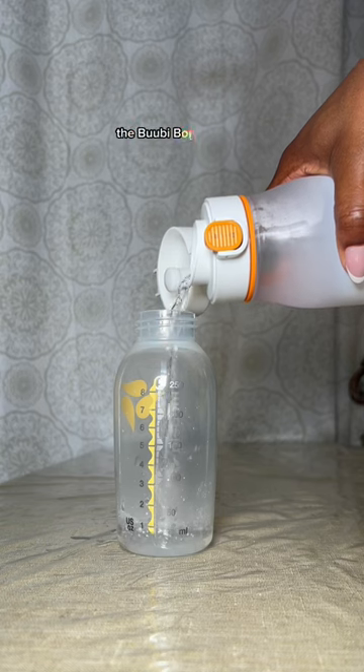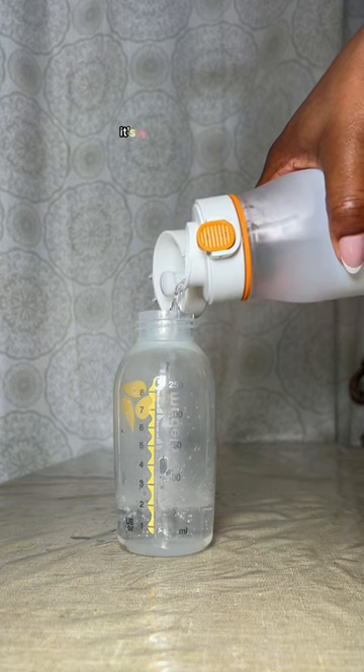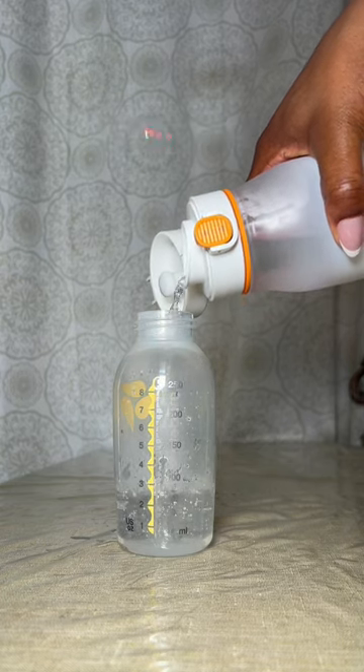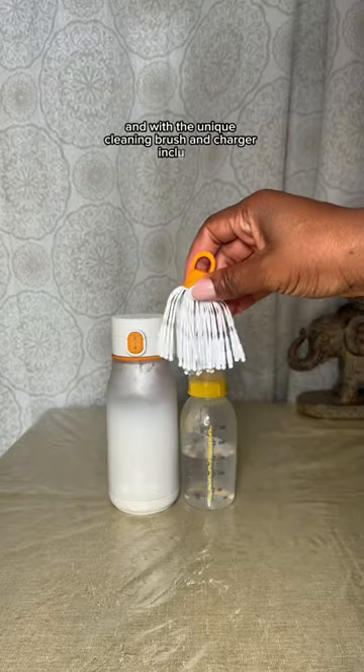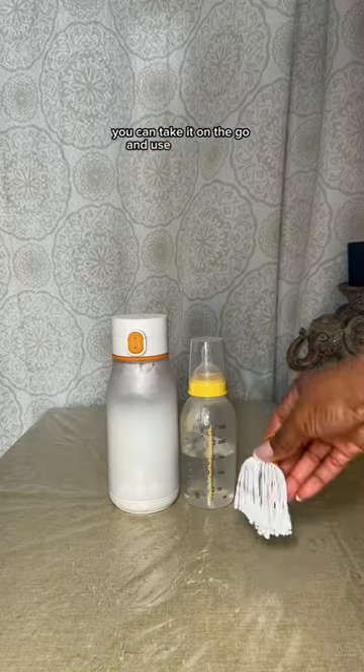Parent hack — the Boobie Bottle isn't just for babies. It's also perfect for warming up your coffee, tea, or cappuccinos whenever they get cold. And with the unique cleaning brush and charger included, you can take it on the go and use it anywhere.